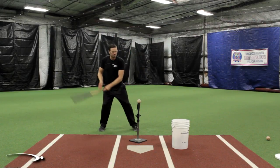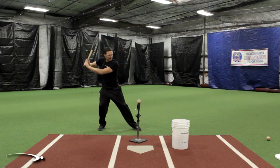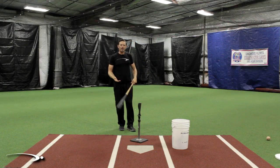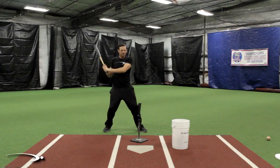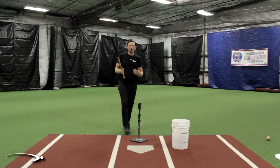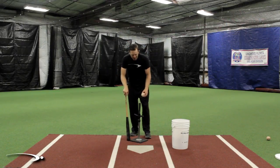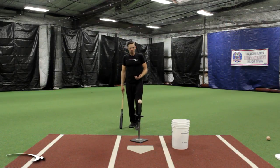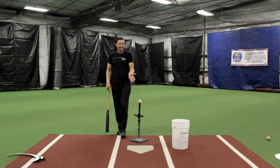If I'm practicing with a nice smooth athletic load stride - loading nice and easy, making swings, hitting the ball pretty good - and then I get into the game and I start death-gripping the bat, falling off, stepping out, or doing something crazy, well I'm cooked. None of my training is going to transfer onto the field. We need to be very conscientious of our load stride, the pace and rhythm of our load stride position, how we are when we get there, and how we get to it.